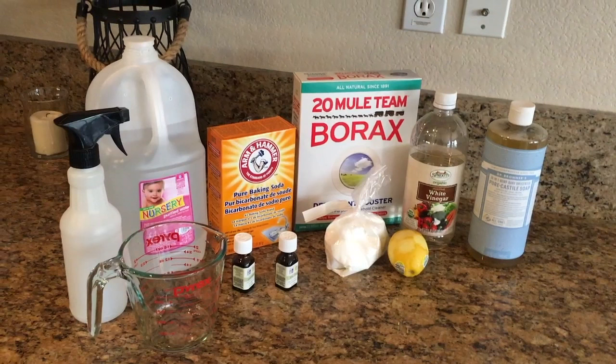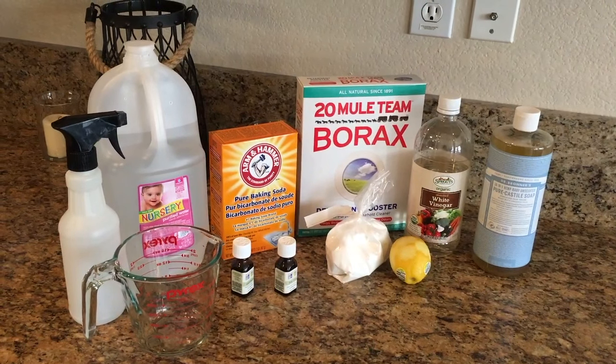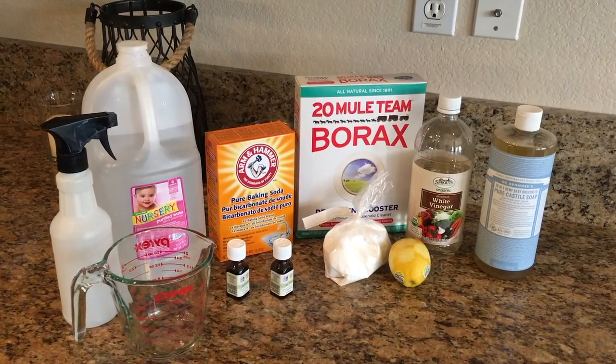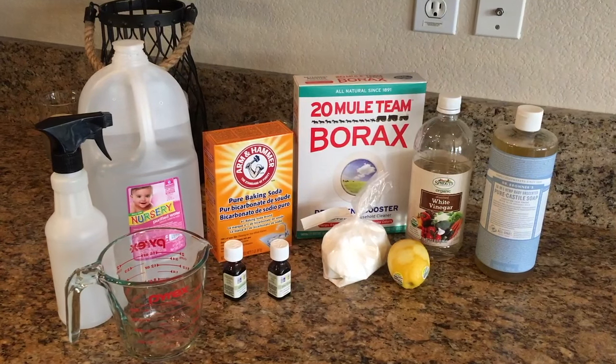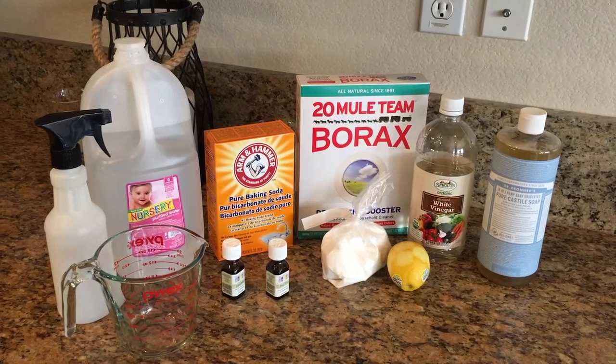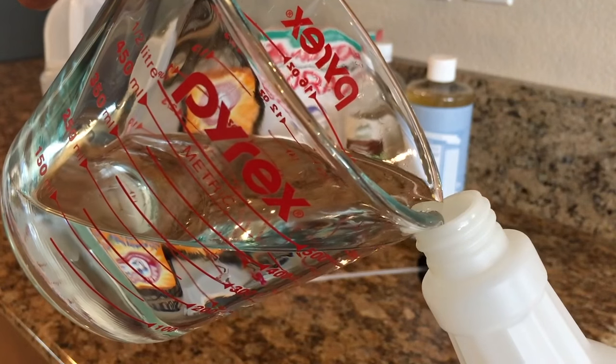First we're going to be making our all-purpose disinfectant cleaner. What you're going to need is some purified or distilled water — you could also use boiled water — some essential oils, baking soda, borax, citric acid, one lemon, vinegar, some castile soap, and a spray bottle to store it all in.